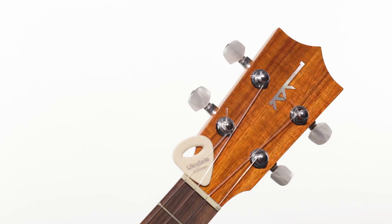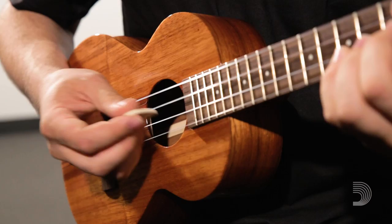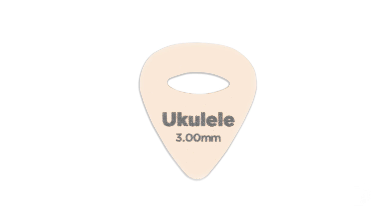The Dario's first ever felt ukulele pick was made to solve two common problems. Felt picks are floppy to the touch, making them hard to handle. They're also typically dead in tone, and using standard guitar picks can create harsh, bright tones.